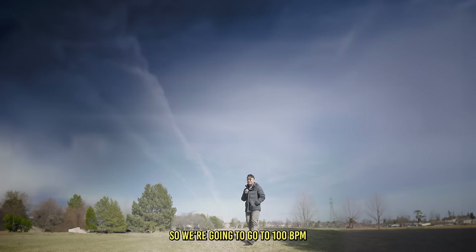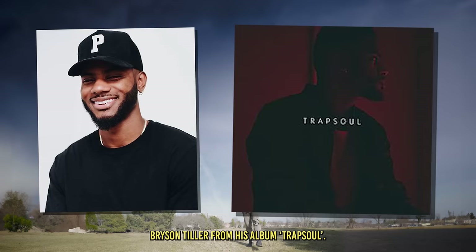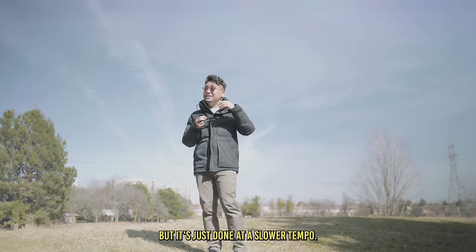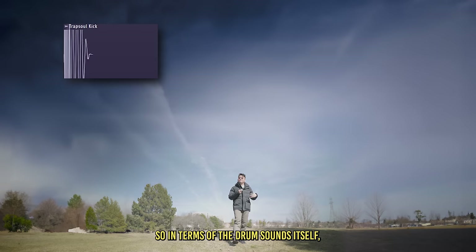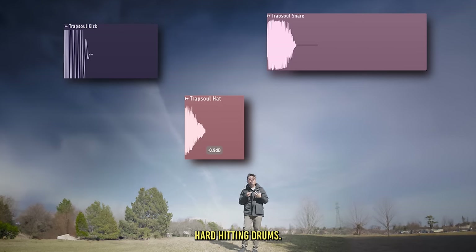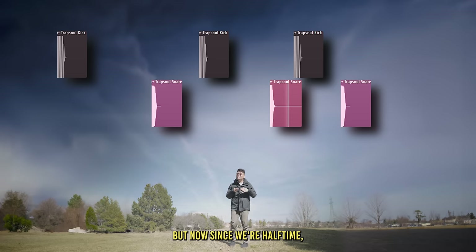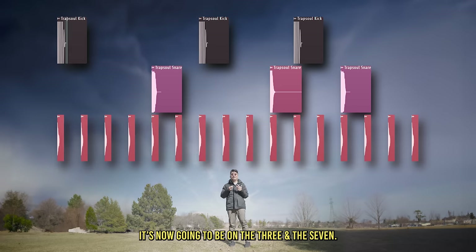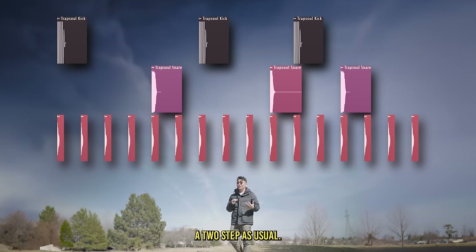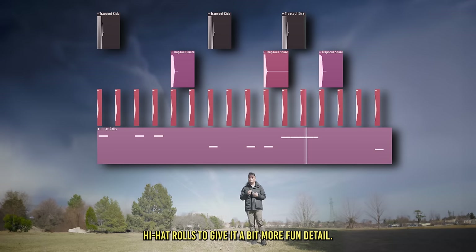Now we're going to go to 100 BPM and talk about Trap Soul, popularized by the artist Bryson Tiller from his album Trap Soul. The cool thing about Trap Soul is that it basically has the same elements of trap music, but done at a slower tempo. We're looking for punchy, hard-hitting drums. The snare is usually on the two and the four, but since we're in halftime, it's now going to be on the three and the seven. The kick is going to have a bit of syncopation and the hi-hats are going to be doing a two-step as usual. I'm also going to add some cool hi-hat rolls to give it a bit more fun detail.